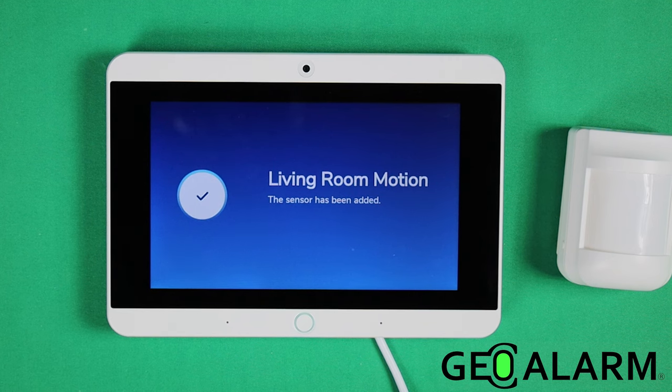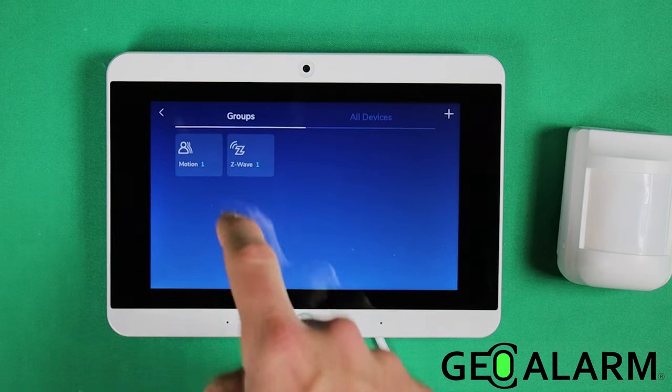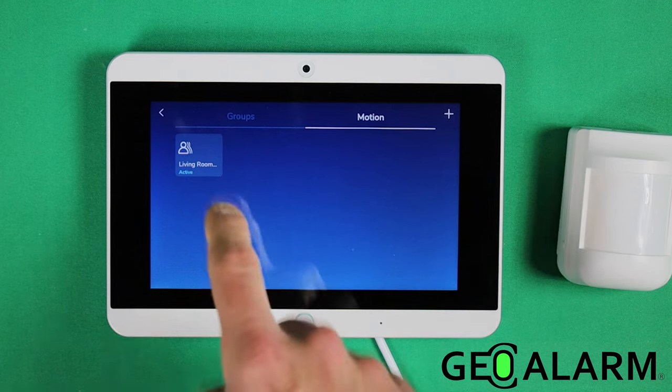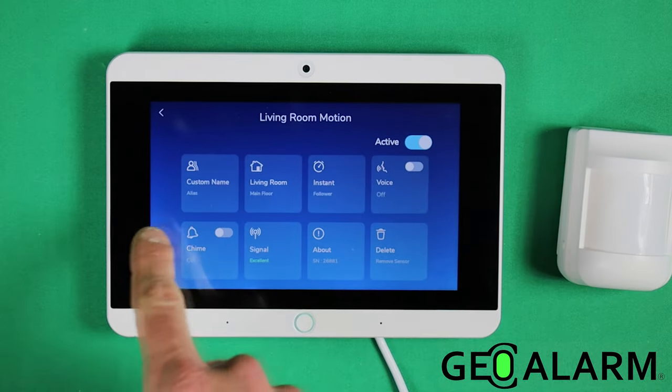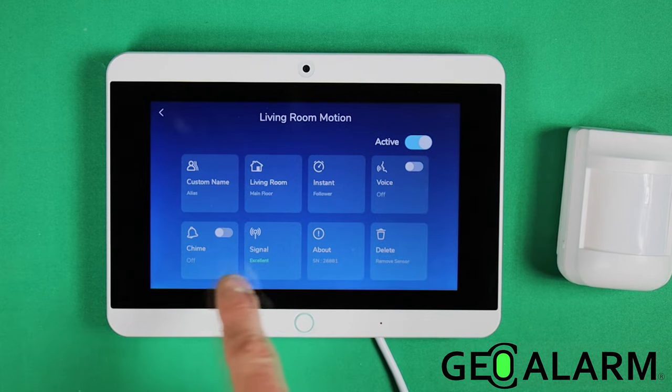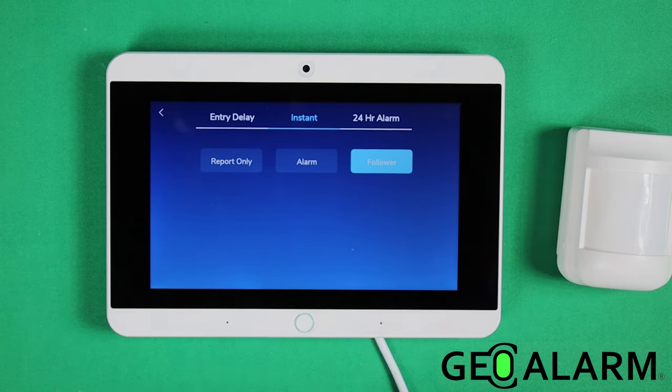Once you're done, click the done button. Once it's mounted, it's been enrolled. You can take a look at the specs of the motion detector by clicking into it. You can see everything to do with the motion detector — right now it is an interior follower instant device.